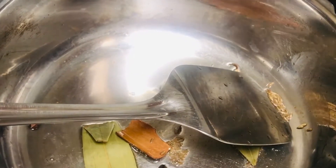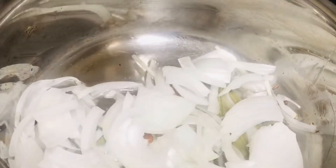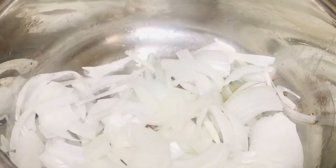So once it is all fried, now we are going to add chopped onions and we are going to sauté it till it turns into golden brown color.